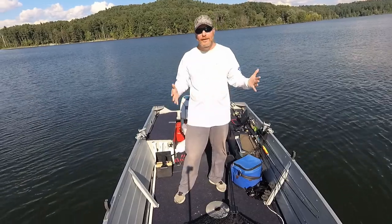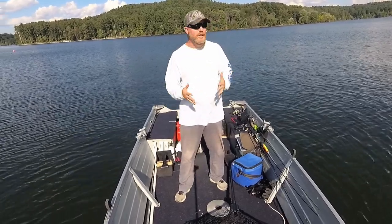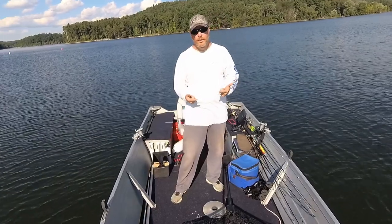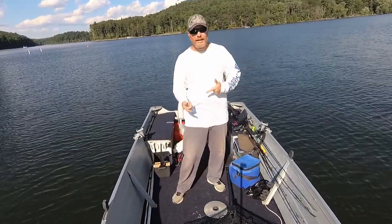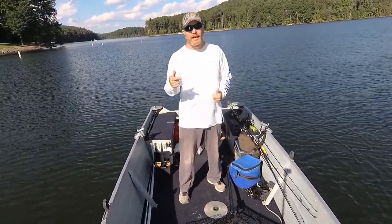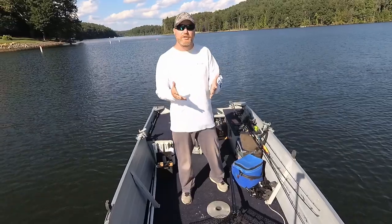Today I'm out here at Elyseville Lake doing a little fishing, and I thought I would do a quick review of my trolling motor. As some of you may recall, I had some trouble with it earlier this year — stick around and I'll detail some of that and show you some of the features.